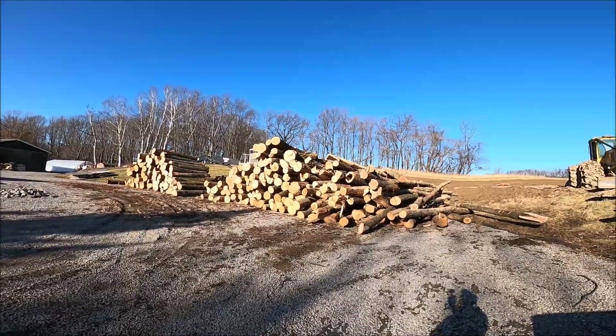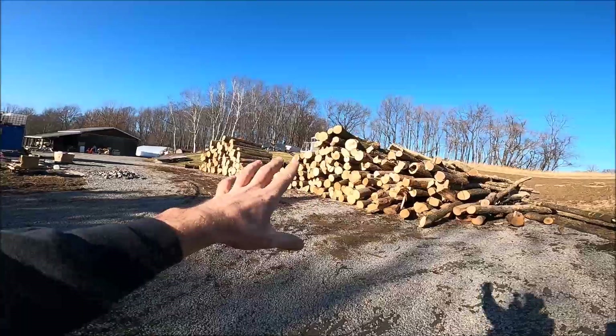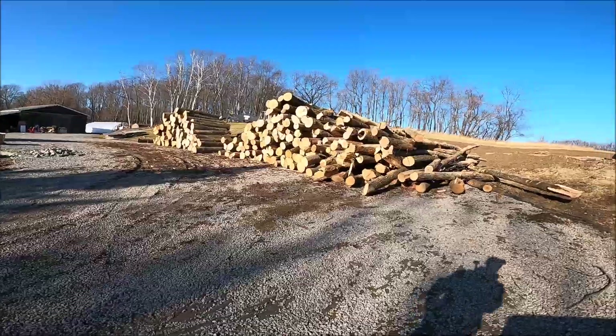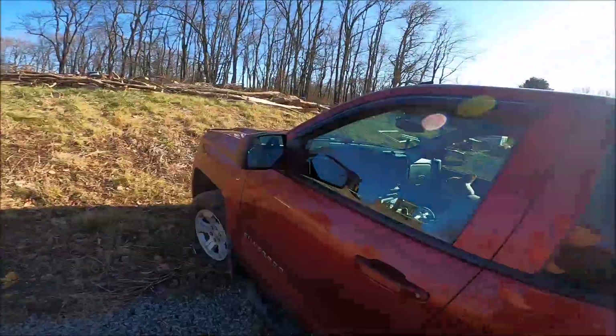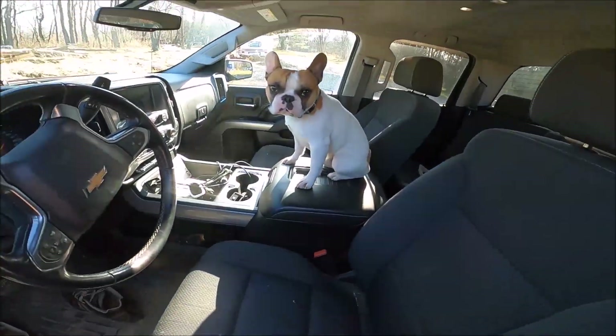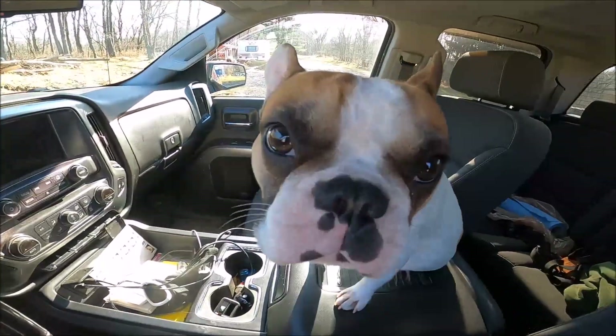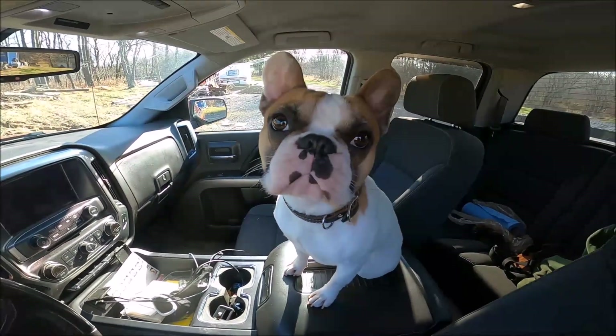So there's a decent pile: we've got firewood, blocking stuff, and grade stuff — two loads of grade, almost two loads of blocking, and definitely a load of firewood. Fred came to work with me. What do you say, Fred? He says this work stuff sucks, let's go home. All right guys, we'll see you.